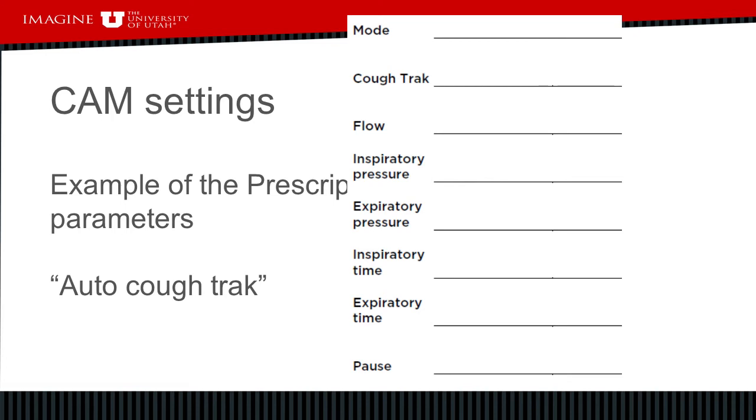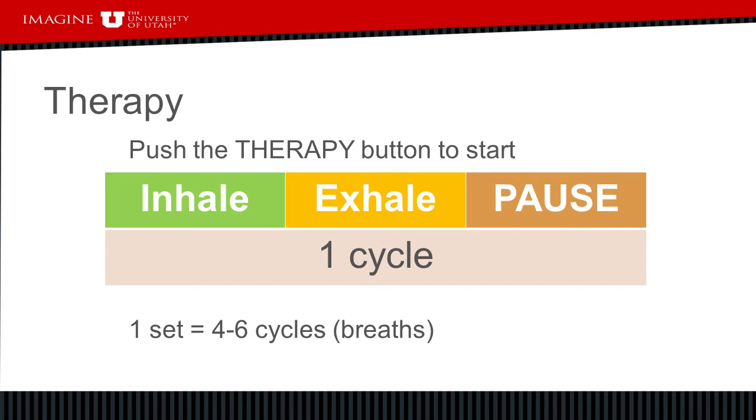In auto cough track mode, the machine waits for you to initiate the breath, then completes a full cycle. That full cycle starts with an inspiration for a certain amount of time, then automatically switches to an exhalation for a certain period of time, and then it will stop and pause. It's important that you also stop and pause for just a moment before you initiate that next breath, so the machine has a chance to reset itself.